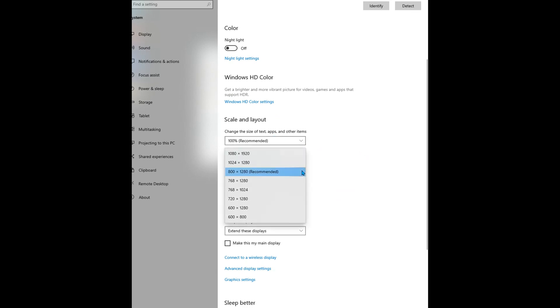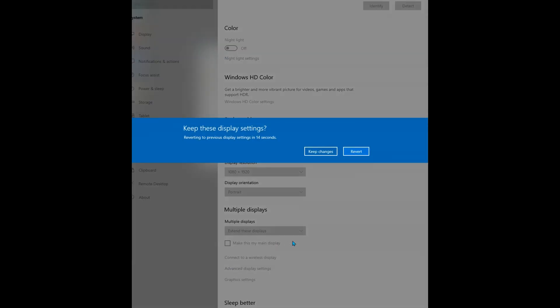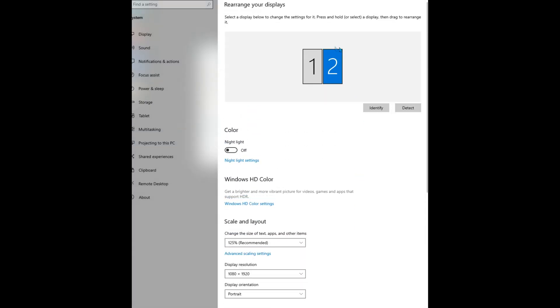After the resolutions are set the same, the two icons should align, so number two should align with number one. If not, click on number two and drag and drop it until it is aligned with number one.